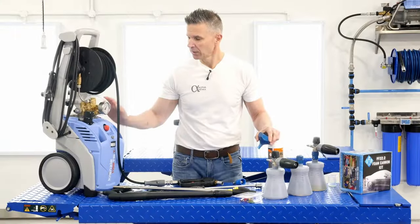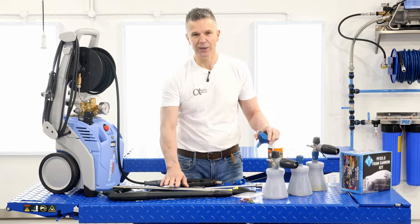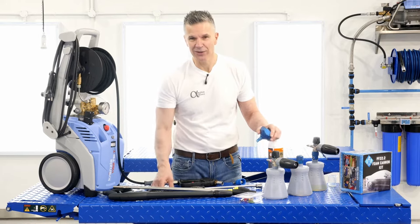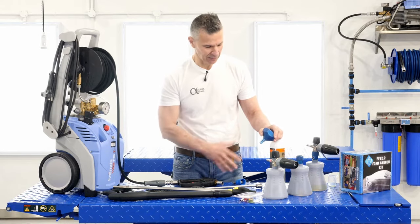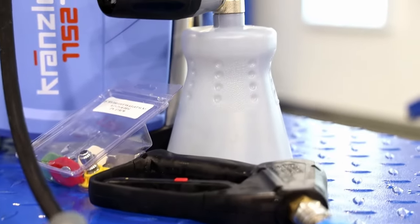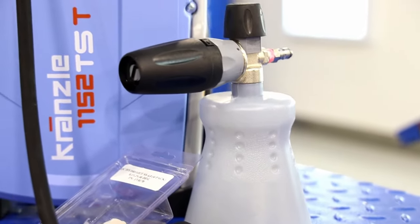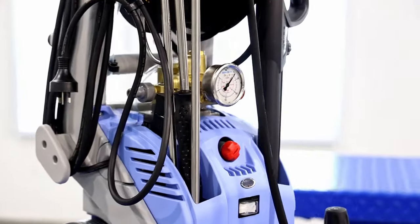It's a really sturdy unit. You can adjust the pressure on it and it's still very strong. It'll make your wives happy using it for patios and many uses around the house, and it's very safe for cars. We've been using these Cransell units for the last five years and we use them on a daily basis — heavy duty, and we have no issues with them.